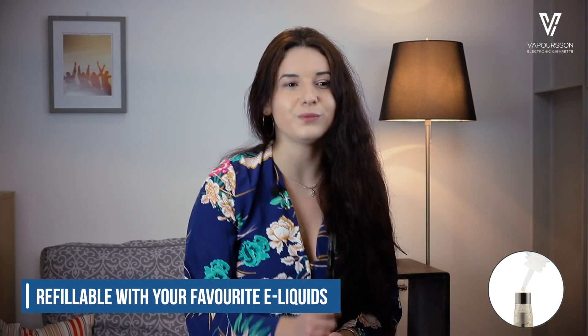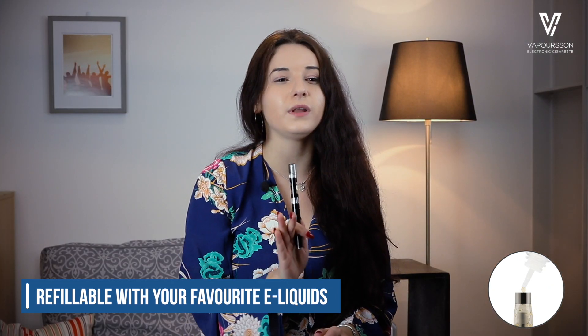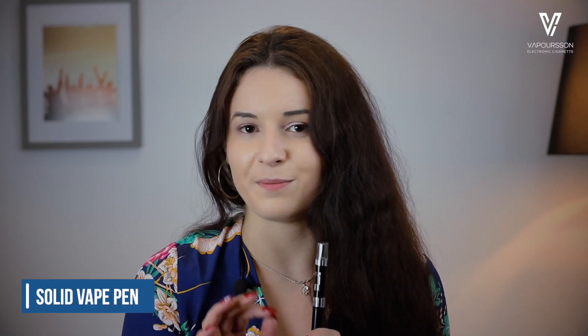Plus, it's refillable, which means that you can use your favorite e-liquids with it for the perfect amount of vapor. Simply unscrew the top part of your tank, pour the e-liquid down the chamber, avoiding the center and making sure you're not overfilling the tank.